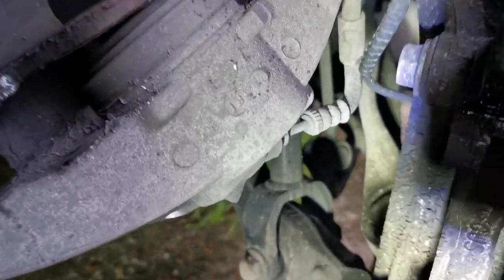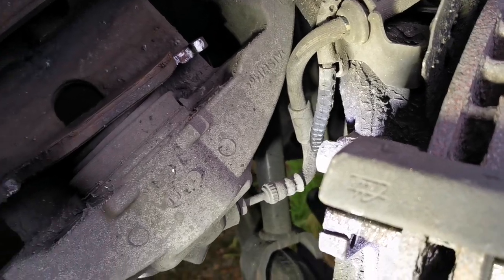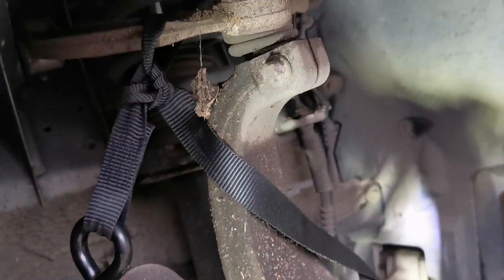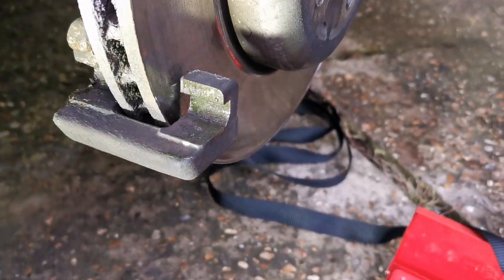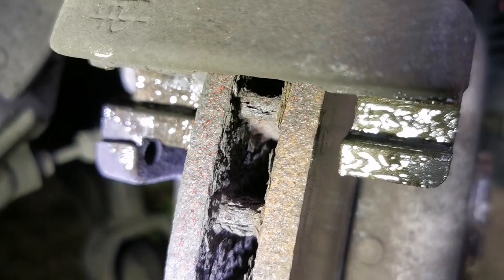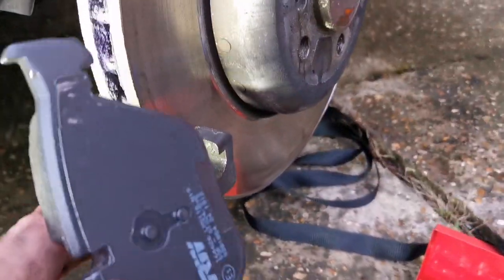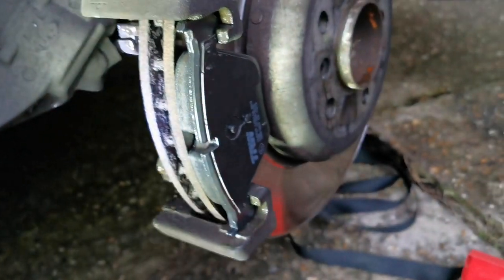Try not to hang the caliper on the brake pipe because it's quite thin metal and it could snap or bend. Always best to hang calipers up rather than leave them hanging on the hose. That's ready to go — I cleaned it down a bit with brake cleaner and a wire brush, dug it out with a screwdriver, and the new pad should slot straight in, which it does.